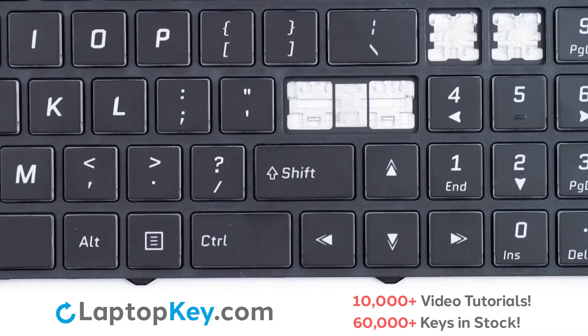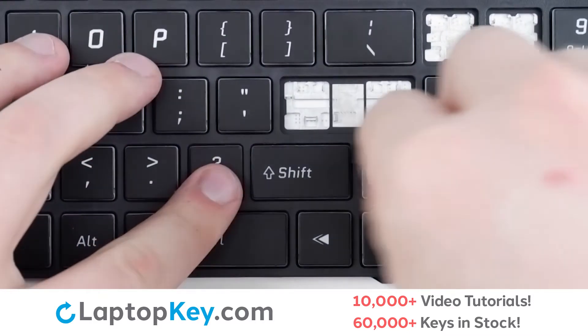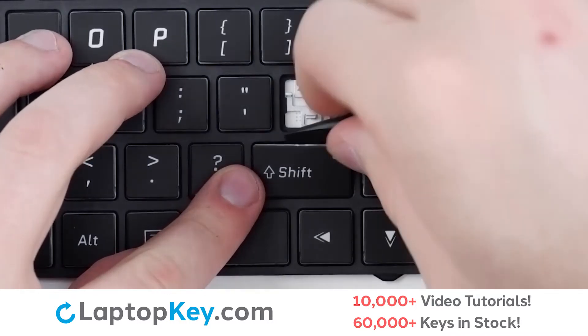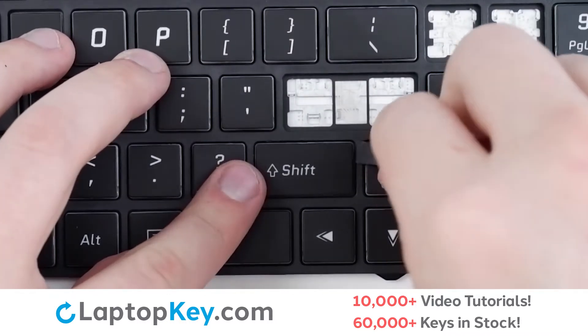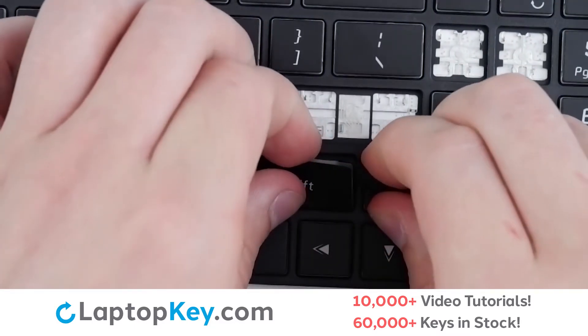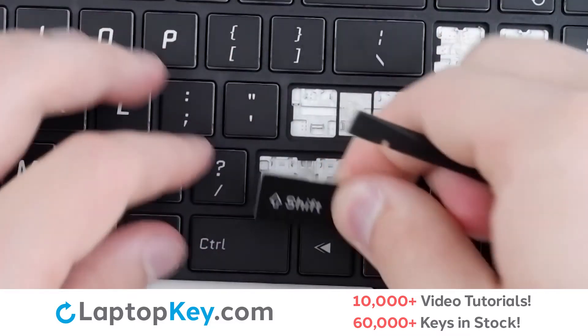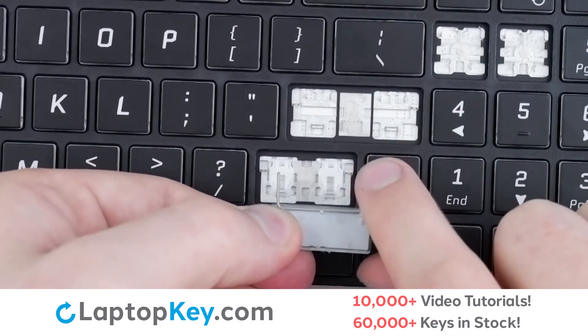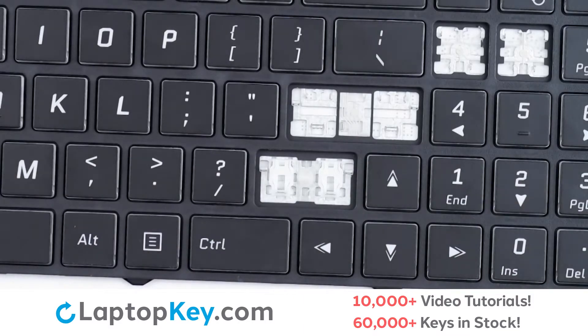To remove the wide set keys, insert your tool under the upper right corner, apply gentle upward pressure to both sides, continue down the bottom and sides, then pull out. There will be a small metal support arm that may or may not release, but we'll come back to that in a moment.